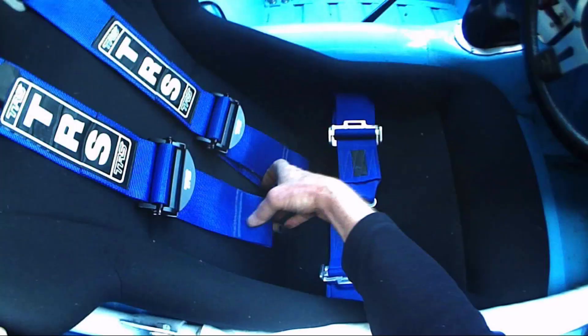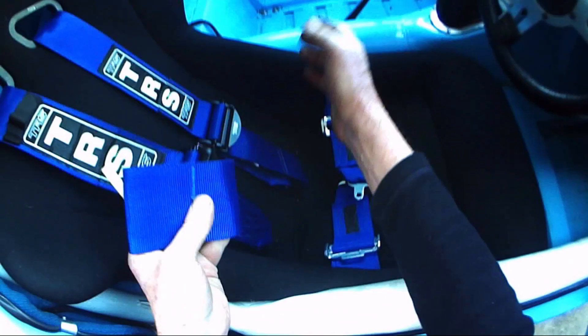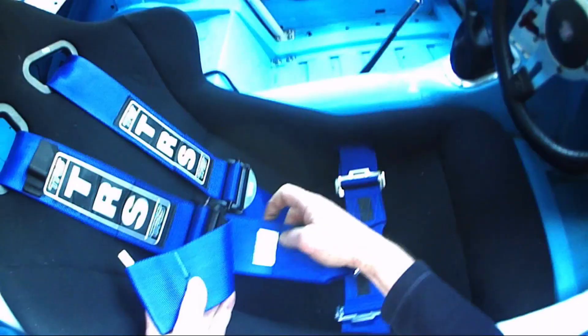Seat belts: make sure that it's a matched set — they've all got the same standard on them. These are out of date. This poor old car hasn't been out for some time.